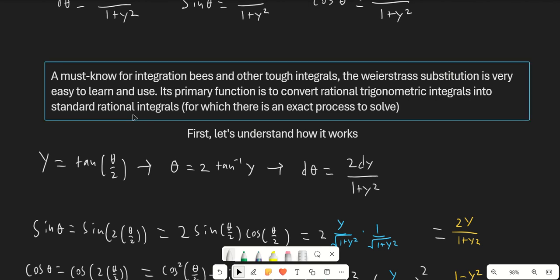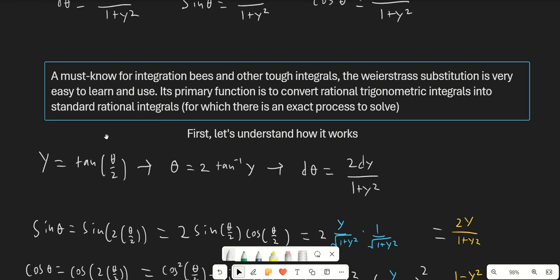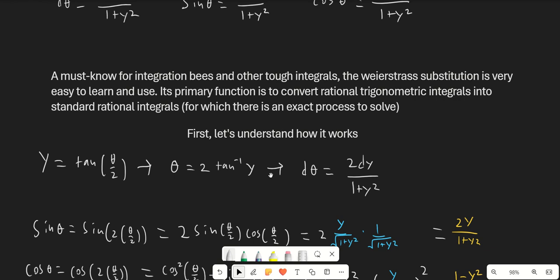Now we already know that for standard rational integrals, there's an exact process to solve them. First you factor, then you apply partial fractions if you don't have to do long division first, and then you just go ahead and integrate each term. So essentially, we're just converting an integral into another form of integral that we know how to solve.